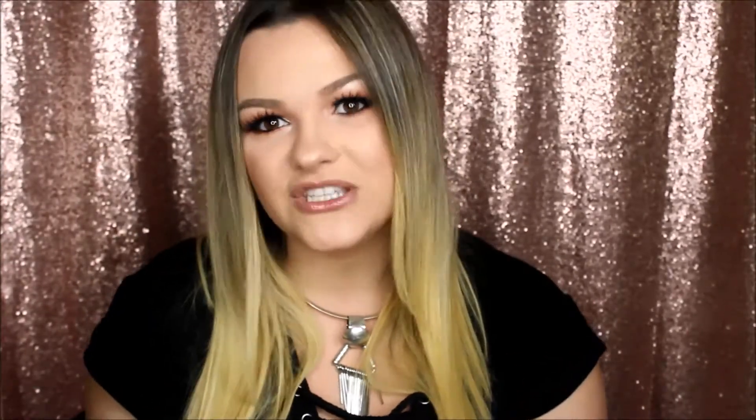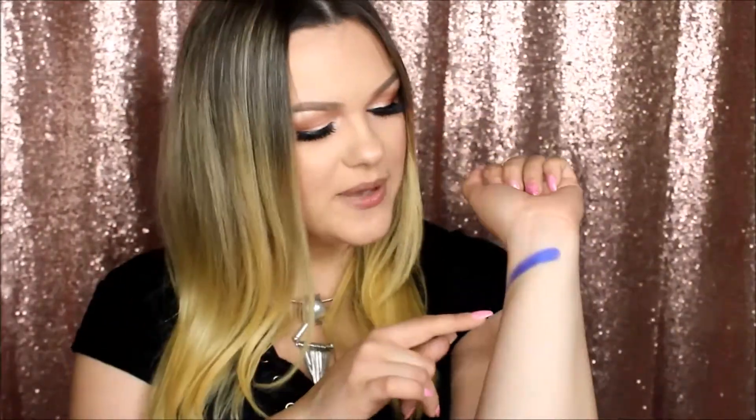Let's try the blue — it is crazy pigmented, look at this! Everything that was on my finger transferred onto my hand, and my finger is almost clean — that's exactly what I'm looking for in an eyeshadow. When you're applying eyeshadow you don't want to leave it all on the brush. With the Kylie Jenner palettes there was literally a lot of fallout and I was really disappointed. Now that I have this palette I don't think I'd be using those at all — this is super pigmented and really, really pretty. This palette is just to die for.